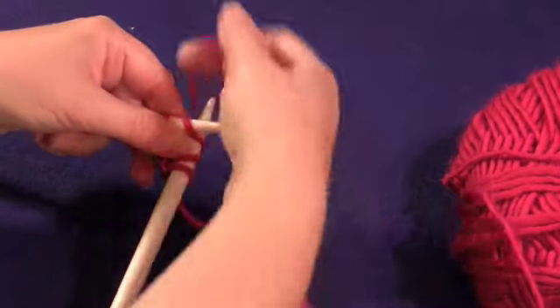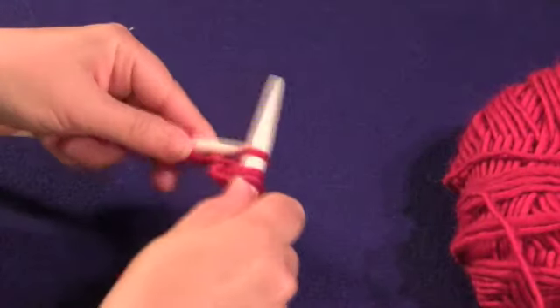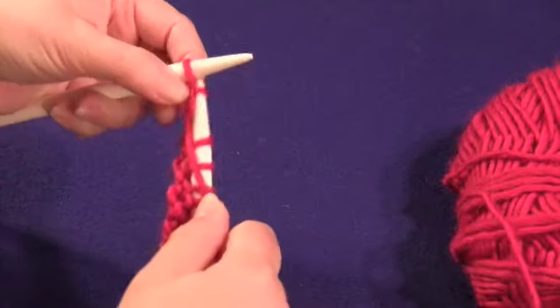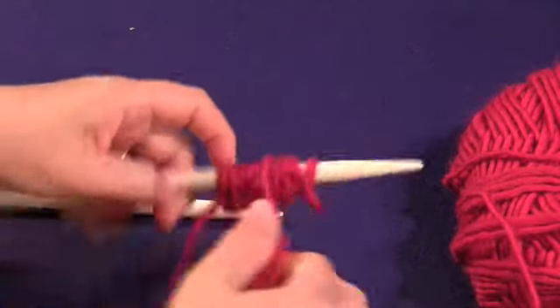Seed stitch can be knit on any number of stitches, as long as you just read your stitches on the way back. So here we've knit and purled 10 stitches.